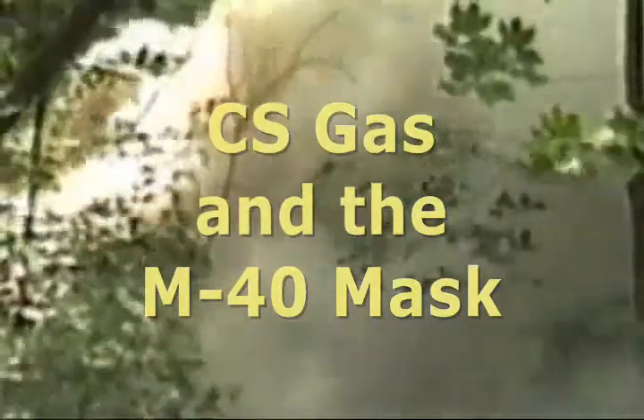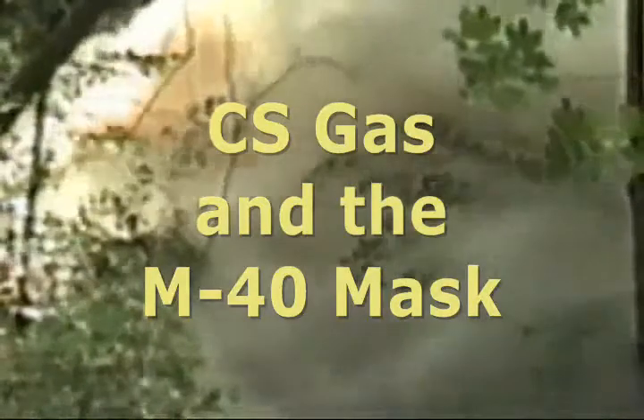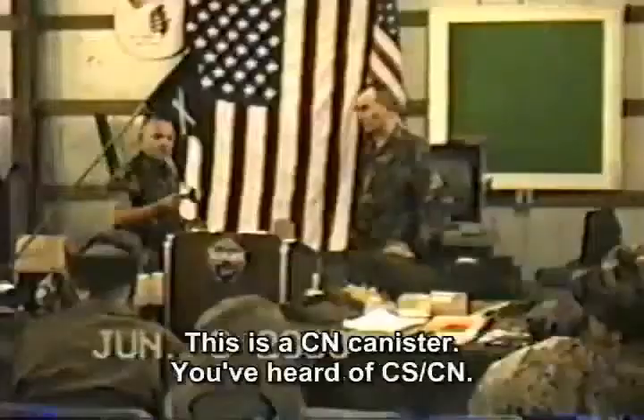Storm is threatening, and a fire is sweeping down our street today. Burns like a red coal carpet, a mad bull lost his way. This is a CS, or a CM canister.